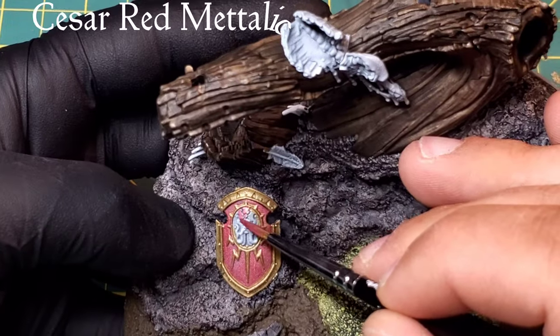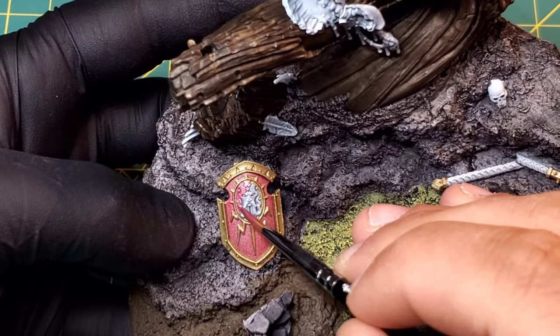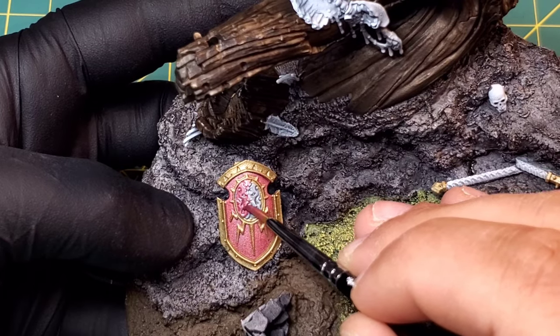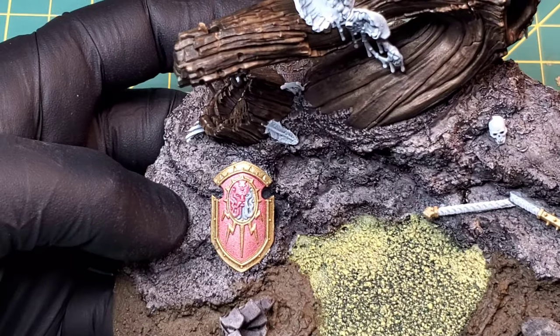I did this in two separate layers just so I can get a nice gold down around the rim of this face on the shield. So I'm just coming back in with a little bit of Caesar Red metallics - I didn't have to add this piece in, but I didn't want you guys to see that I left it and then wonder why I didn't color it in later.